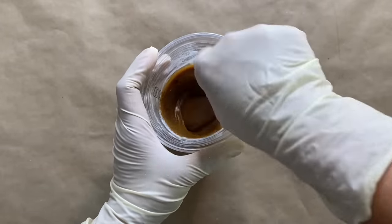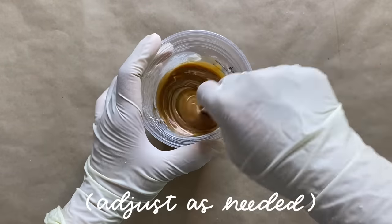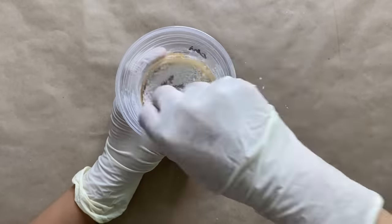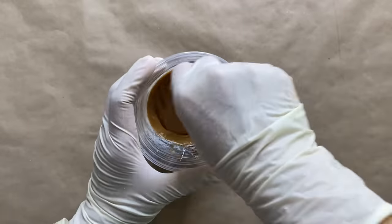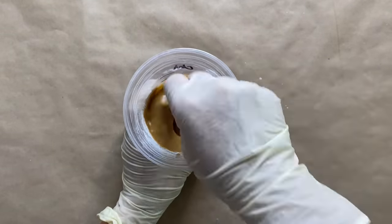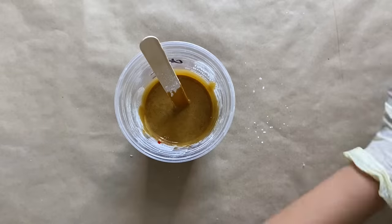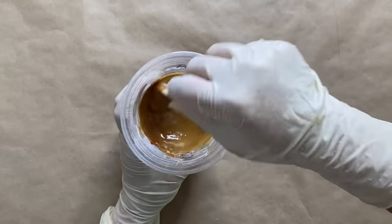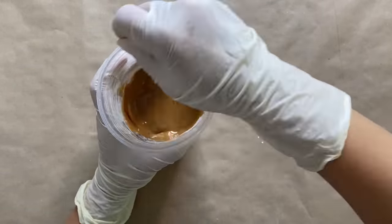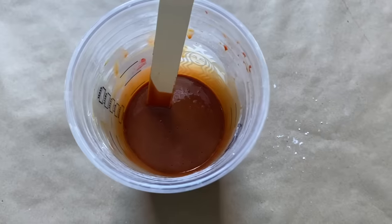I thought the color would lighten up a little bit from the plaster of paris, but it didn't quite get to where I wanted it to be, so I added in some white acrylic paint and also a few more drops of red to create the perfect shade of terracotta. I'm going to mix this up super well just to disperse the color evenly and avoid any streaking. Mixing in the plaster of paris makes the resin a lot more opaque and creates a solid color rather than the translucent look we're used to with epoxy resin.